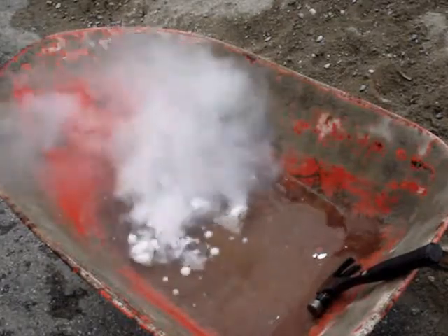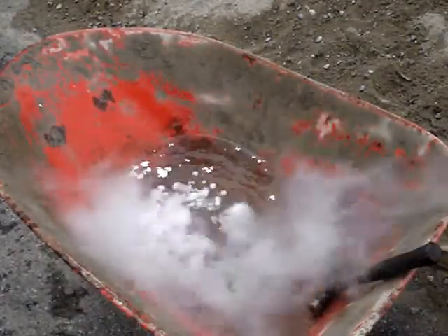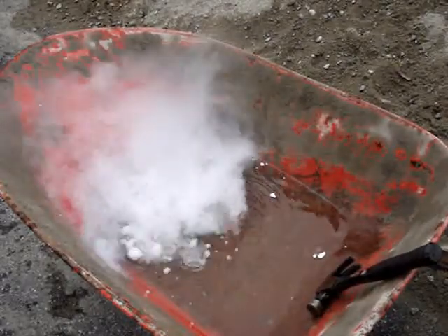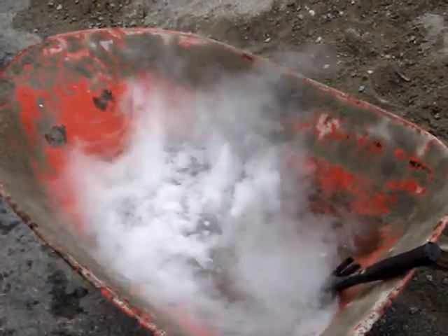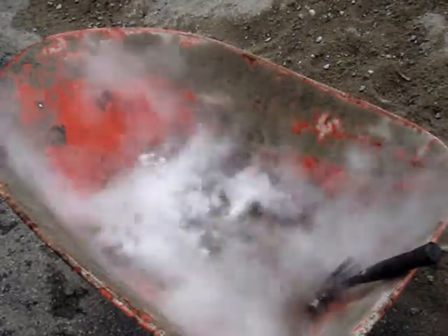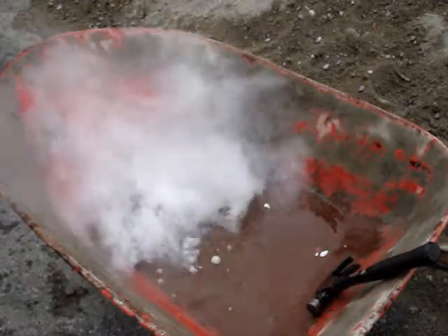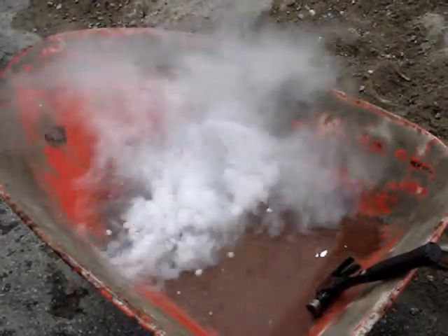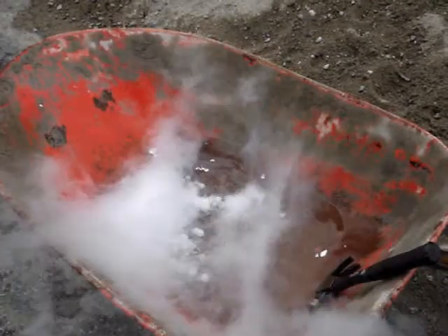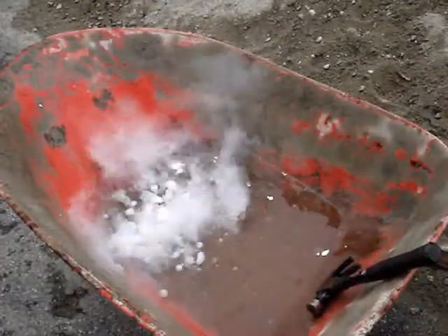The reason it stays in the wheelbarrow until the wind comes along and blows it out is because CO2 is actually heavier than the surrounding air. It tries to stay in the wheelbarrow the same way water stays in the wheelbarrow. That's why when the wind slows down a bit you can actually see it kind of going back and forth almost like in little waves.